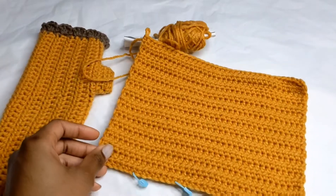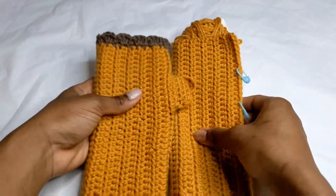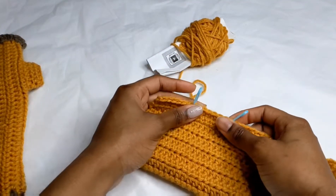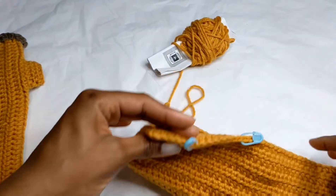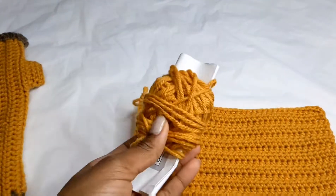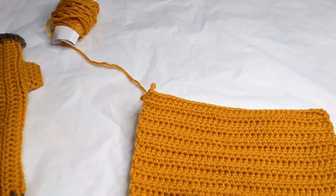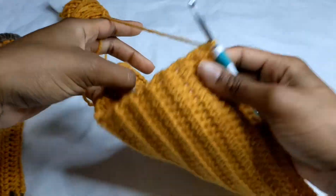I just completed my 25 rows, and if I fold it over, this is what fits on my hand. I have two stitch markers for the thumb space — we'll get to that. I was worried about having enough yarn, but I have plenty. I kept the tag so I can remember the exact color if I need more.